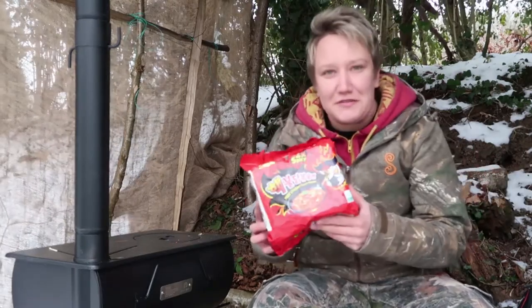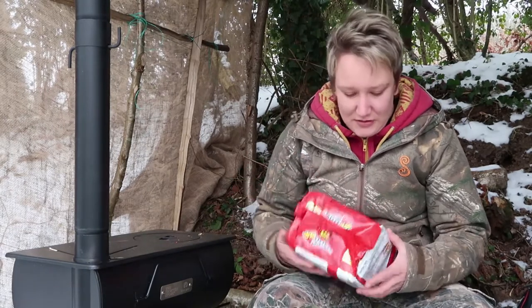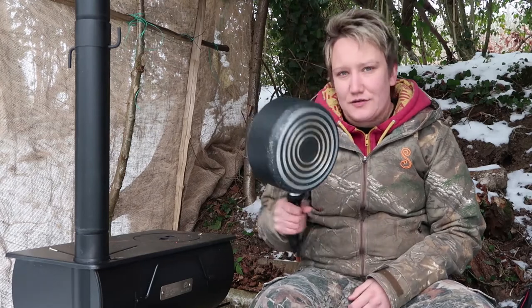Hey guys, welcome back to another video! So in today's video I'm going to be taking on the two times spicy ramen noodles. And as it's nice and snowy outside, I thought what better way to try and get warmed up by eating these outside in the snow. So we've got our little frontier stove right here and our saucepan.